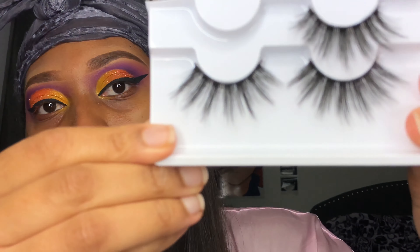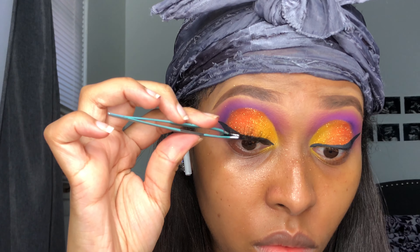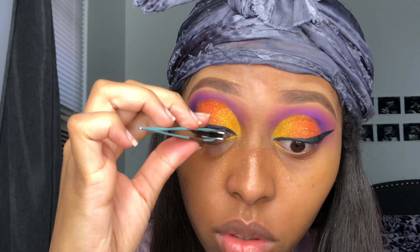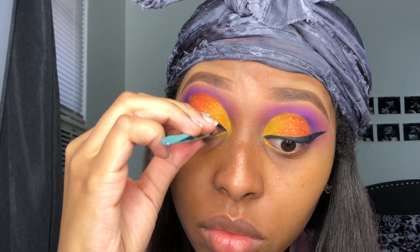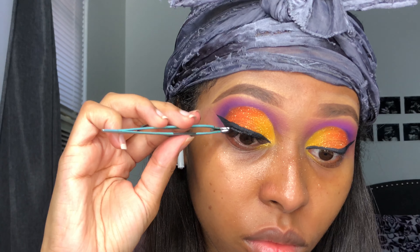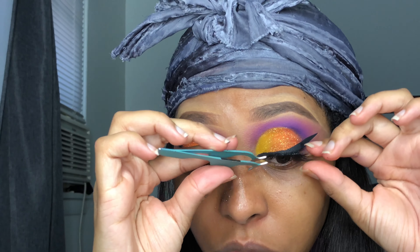I'm using my lashes from AliExpress. Because of the coronavirus they take about a month and a half to arrive, but normally they take about two to three weeks. That's why you order them in bulk — I order three packs at a time, and when those three packs come I order another three, so I'm never out of lashes.